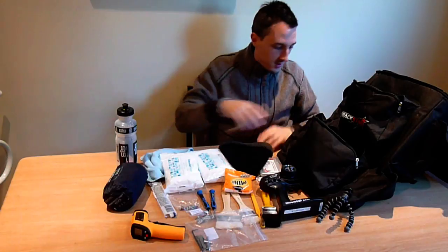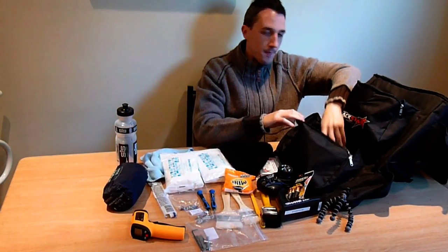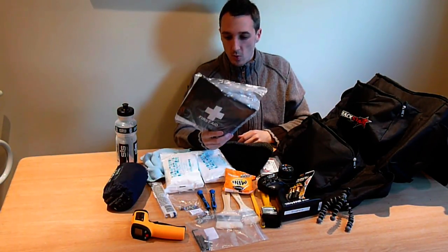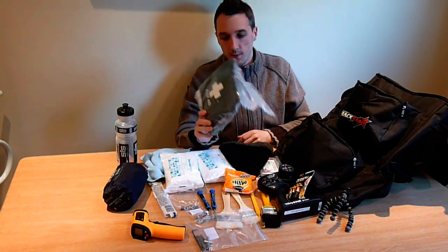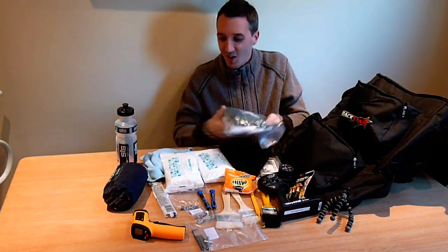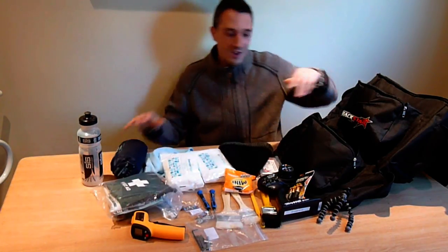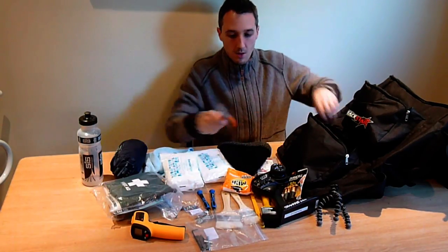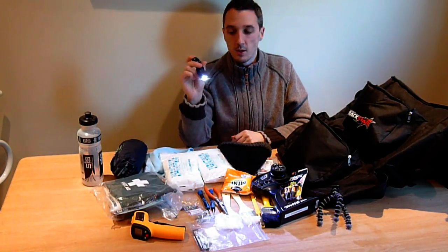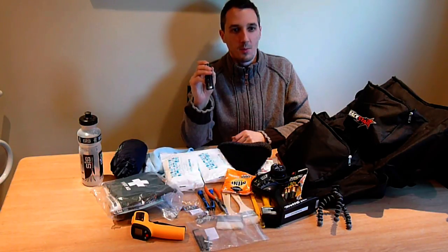A hat for the winter months. Some spare batteries for my transmitter. A first aid kit, because you never know where you're going to be and it's always worth having. I've got some other random survival stuff in here — you don't even wanna know — to keep you alive if you get stuck out in the woods on your own, or your arm stuck under a rock. And some pliers.